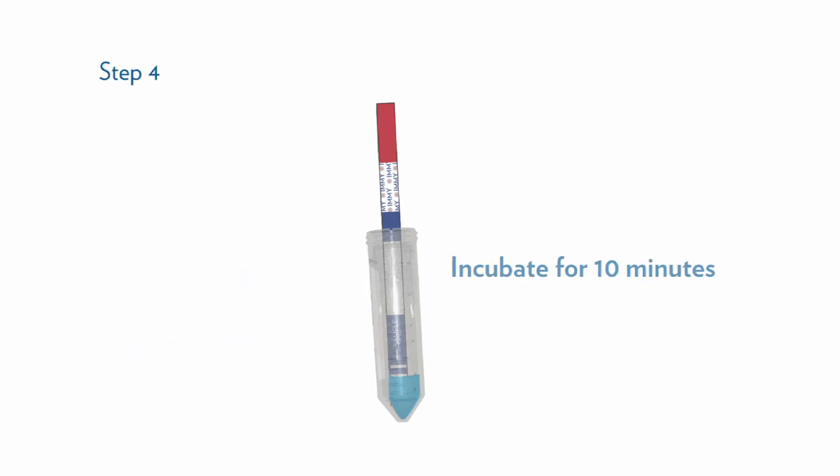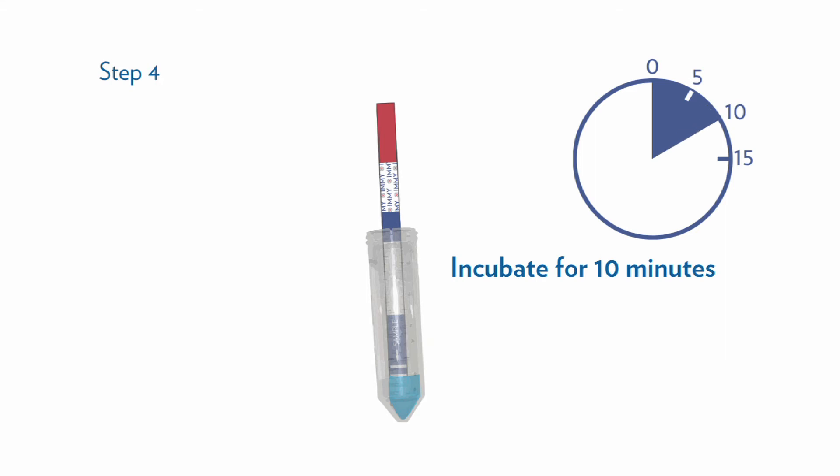Step four: incubate for 10 minutes. Step five: read the results.